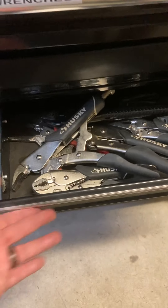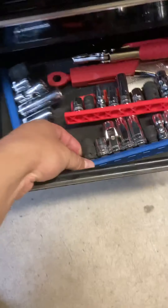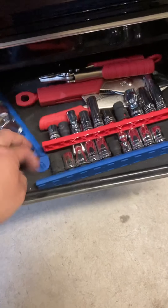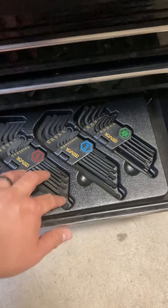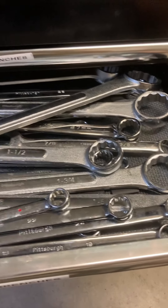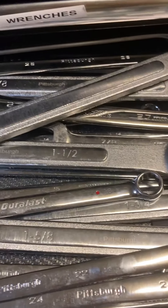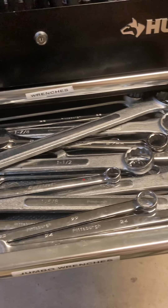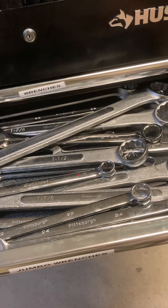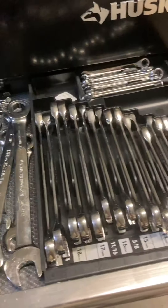Got vice grips in here, some more vice grips. These are like a 10 millimeter, 12 millimeter, 14 gear wrench. I think this is a Duraless set. Got some Allens, Torx, metric and standard. These are my jumbo wrenches — the really big ones are Pittsburgh. I'm not really big on brands as long as it works. Most of these I just buy because I'm working on something and I really need the wrench, so I run out to the store and grab what I need.